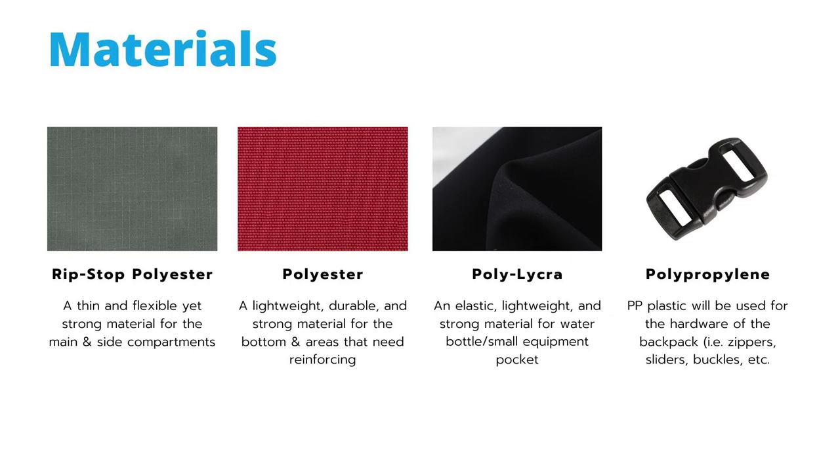Moving on to the material aspect of the backpack, we have ripstop polyester, which is a thin and flexible yet strong material used for the main and side compartments. Next, we have polyester, which is also a light, durable, and strong material for the bottom and any other areas that need reinforcing. Polylycra, which is an elastic, lightweight, and strong material for the water bottle pocket. And lastly, polypropylene, which is a type of plastic used for the hardware of the backpack, such as zippers, sliders, and buckles.